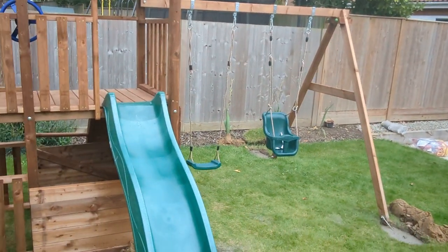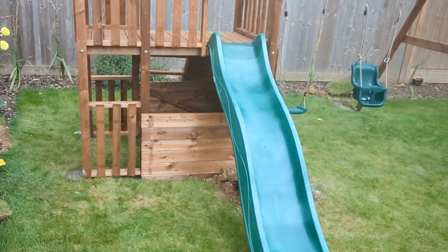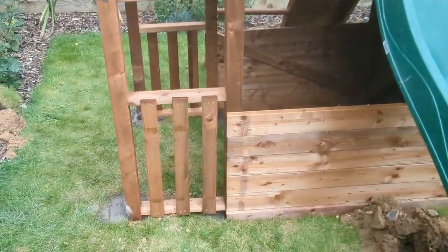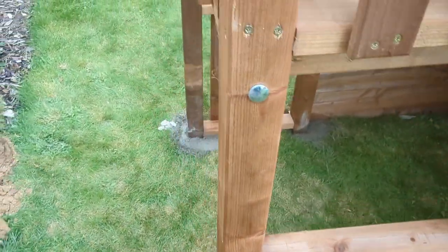I only do two of these, maybe three in a year. This is built onto a slope, so it's a bit frustrating. I've had to dig out these holes and sink the legs into the hill.